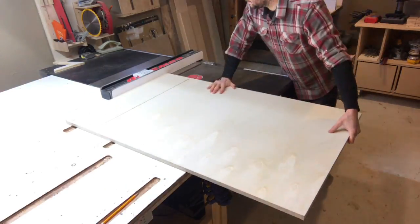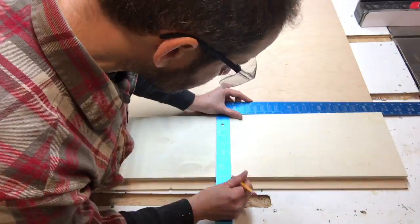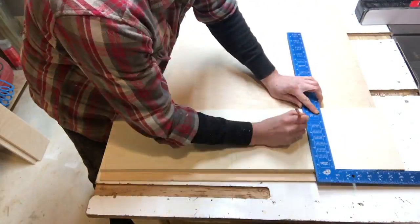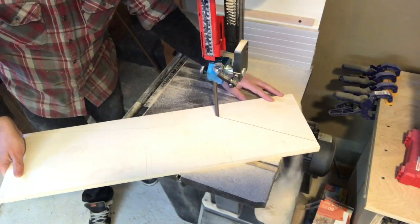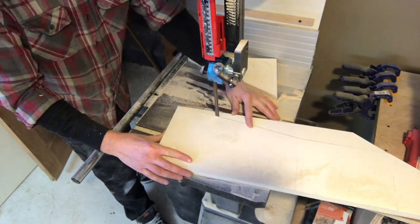These are the two three-quarter inch thick fins. I'm pulling the dimensions for these directly off of the layout lines that I put in the back. The shelves are different depths, so I shaped the fins to keep from there being too much extra material in the way while still providing as much support as I needed.